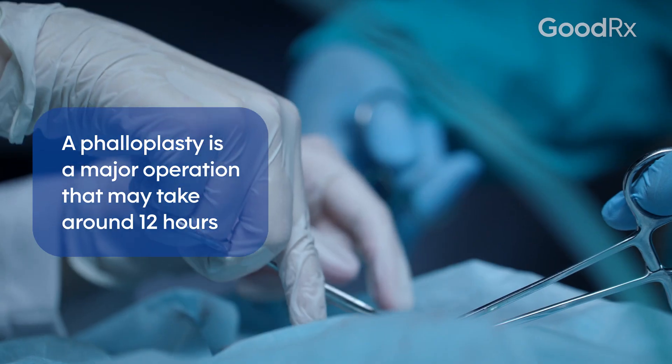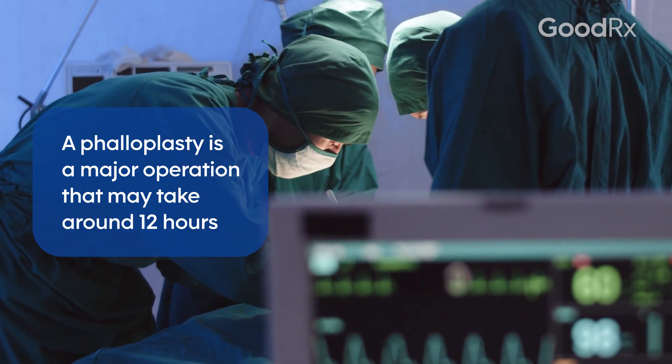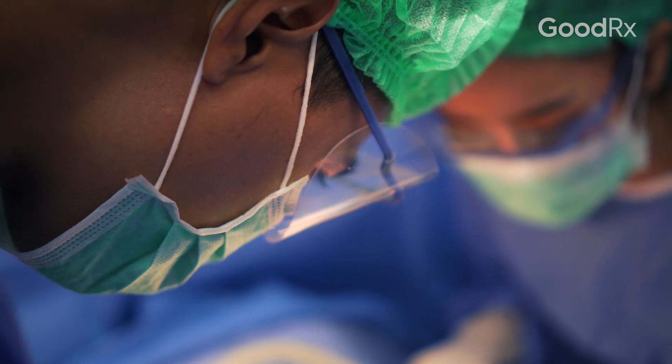It does entail significant scarring to the forearm, and it involves at least three or four operations to get to the final outcome where a patient can have penetrative intercourse. So that is a major commitment and big undertaking for patients.